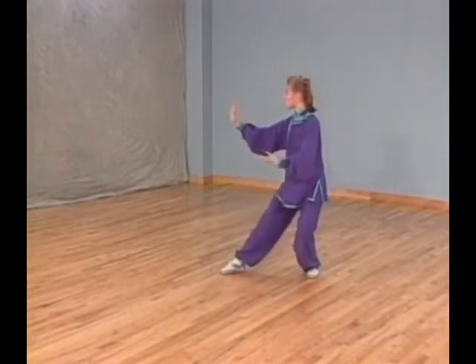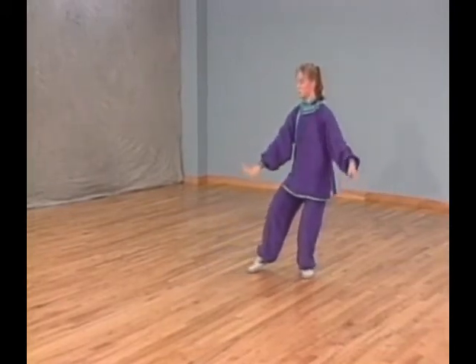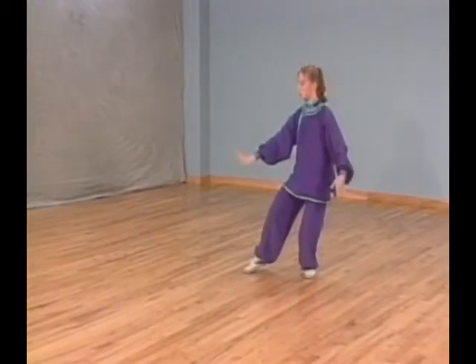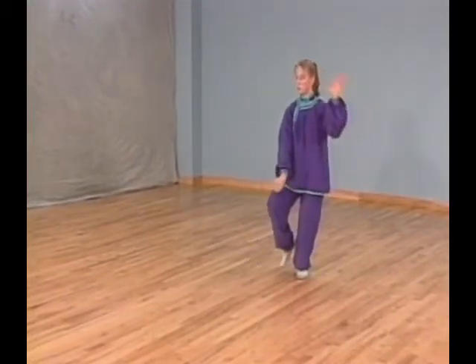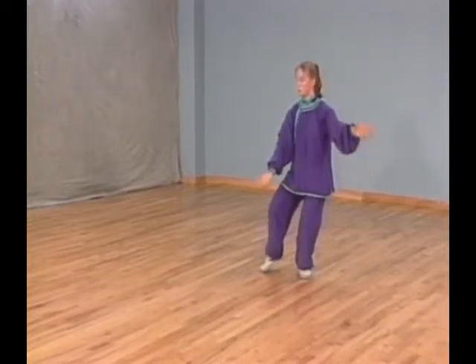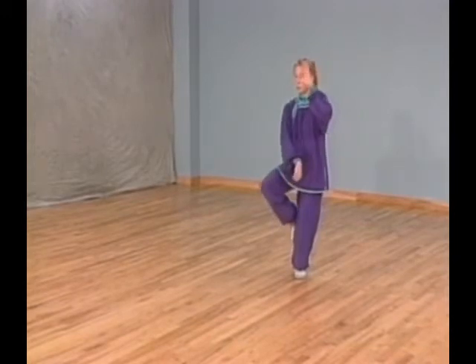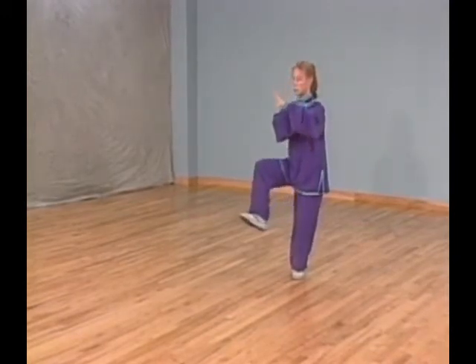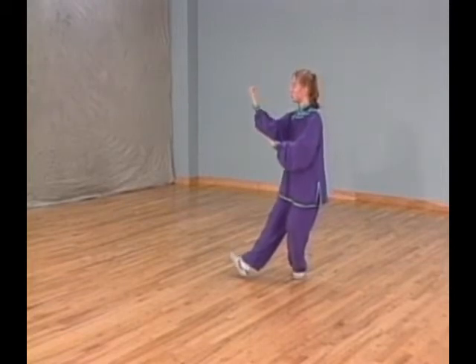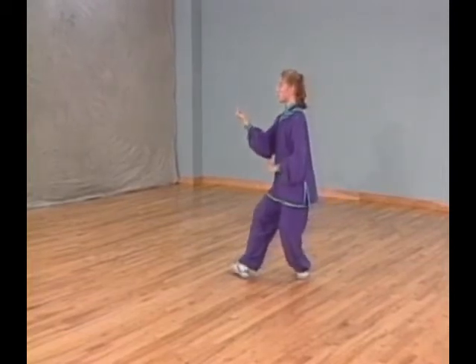Shift all your weight to your left leg and touch the ball of your right foot next to your left foot. At the same time, hold your right hand into a fist and lower your right forearm down next to your chest and circle your left palm in. Step forward with your right foot while circling your right fist forward and pulling your left palm down next to your waist.